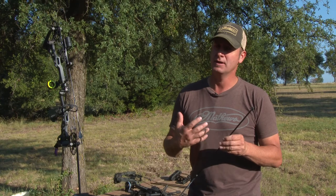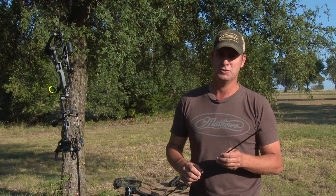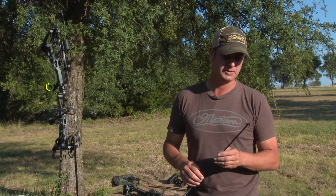A big mistake I've made and everybody makes is we get really confident in our practice points and we don't shoot our broadheads. We want to save them — they're 40 bucks for three, so of course we want to save them.